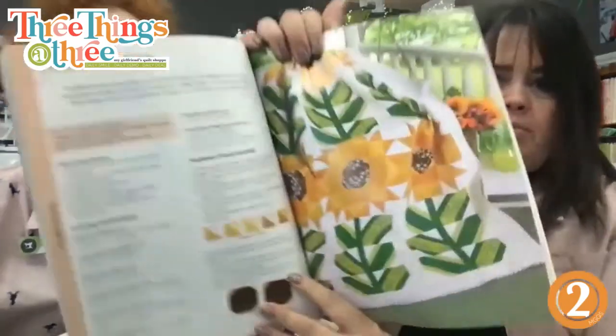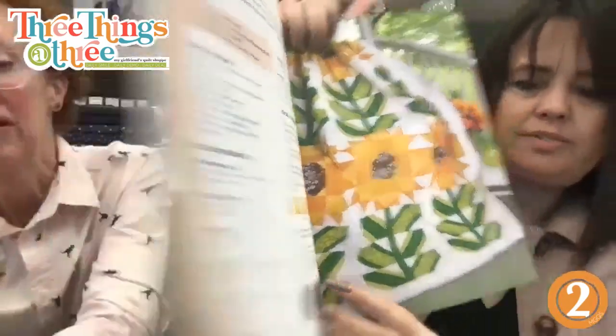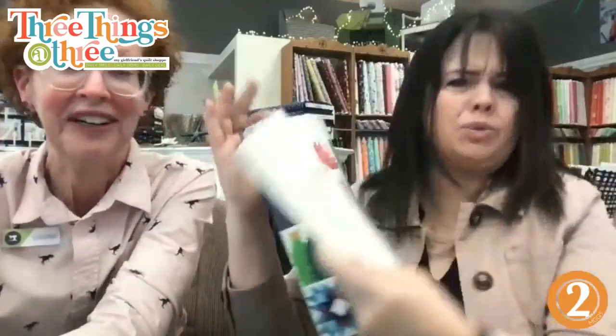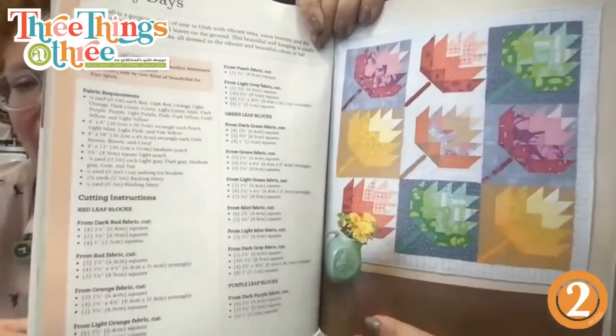We really need to kit this one sometime. Oh my gosh, those leaves are gorgeous — how cute is the Halloween one! The leaves — that is the one for sure we're going to kit.